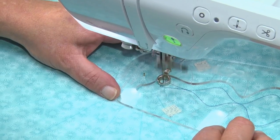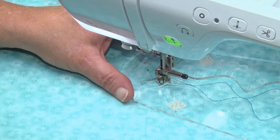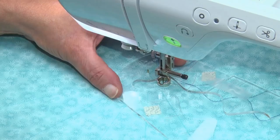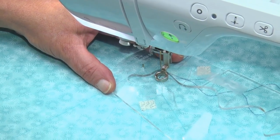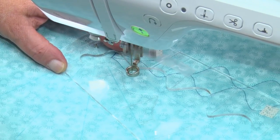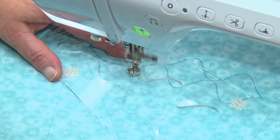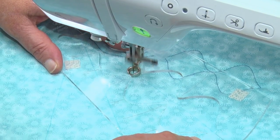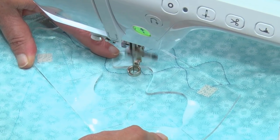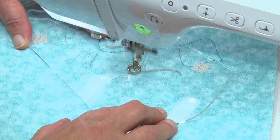We're now going to come back, come around to here and stop. We're now going to rotate the template, line up again with our reference line, and we're now going to sew back up. Also when using this template, remember these little points will have a tendency to pick up. So make sure that you hold the template down when we're coming around the points. You'll get the feel of it very quickly.